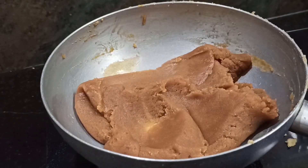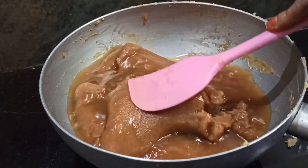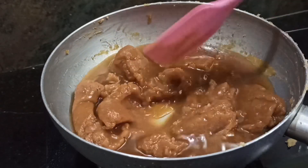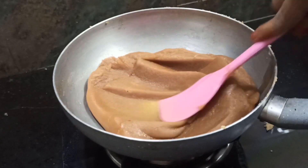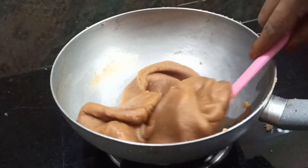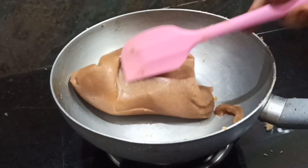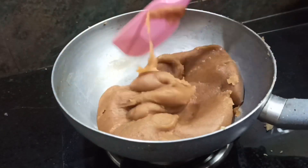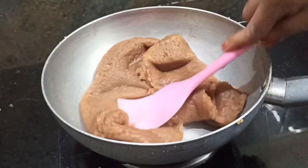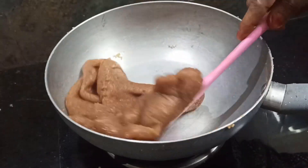One cup is a little bit, and I want to mix it with sweet and sweet. You will also mix it in a little bit. Now we are going to cut it down. This is a thin layer in our face. We are going to cut it down by 10 minutes.